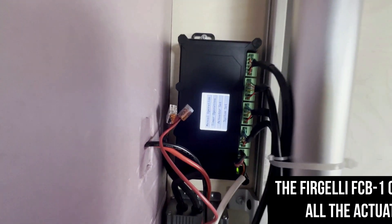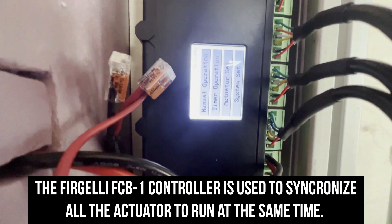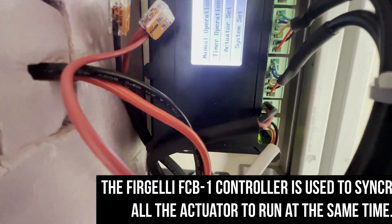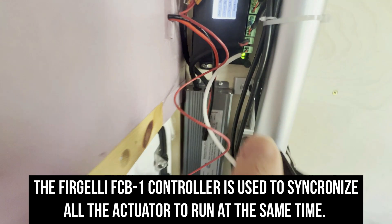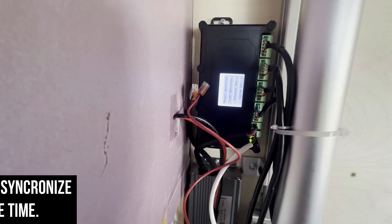I have the controller all hooked up, each of the four actuators. This is the main power, and below that is a line going out for the switch, which I temporarily have wired up right here, but eventually it'll be run across near the door for the camper.